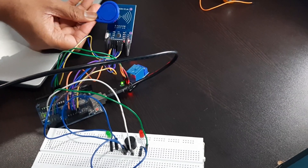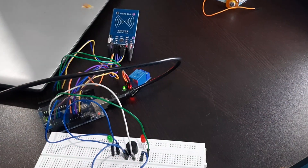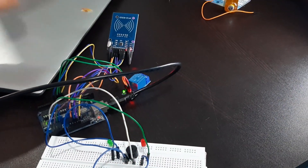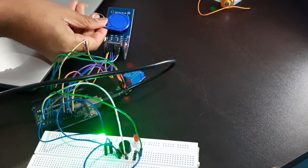And finally here is our output. If we present the wrong card, the lock won't open and the red light blinks. If we present the correct card, the lock opens and the green light blinks.